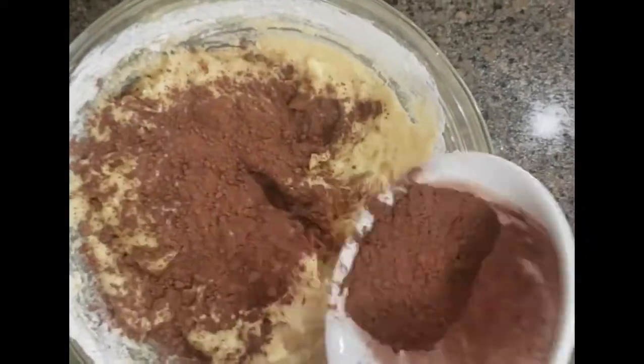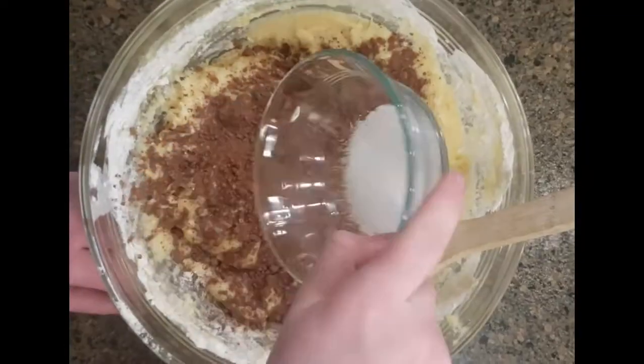What else do you add? Cocoa. And lastly, salt. Slowly mix.